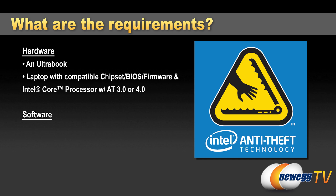For software, you'll need Windows 7 or Windows 8, which is pretty much installed on most Ultrabooks you'll find. You also need a software license agreement — available in one and three-year subscriptions. Security partners include Intel, McAfee, Norton, and CompuTrace LoJack.